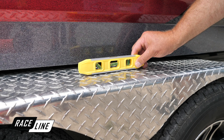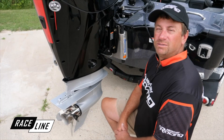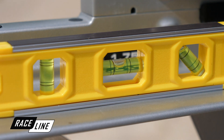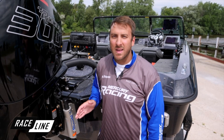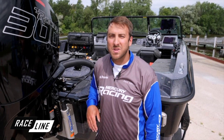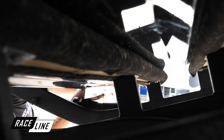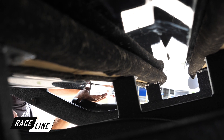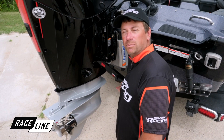We're going to make sure the boat is perfectly level. Now that the boat's level, all we have to do is get the engine level. Next, we're going to take the straight edge directly off the bottom of the boat, making sure it's perfectly in line with the gear case — that's going to give us the height of the cavitation plate on the engine. Ideally, we're measuring two and a quarter inches from the bottom of the cavitation plate to the bottom of the boat.